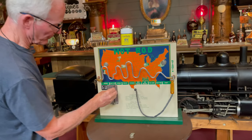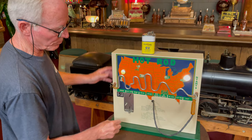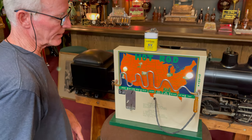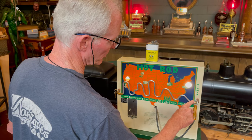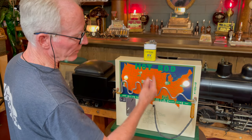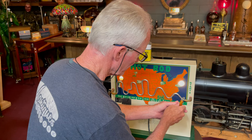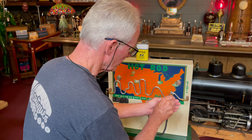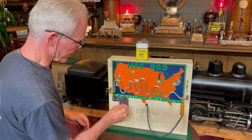So the way it works — you put a nickel in it. It lights up. Now the objective is to get this all the way across here, one side or the other. Clearly there's some insulation here and you can go back and forth, but good luck. I'm going to see what I can do here. If you touch it, you see what happens? The lights go off and it rings the bell.